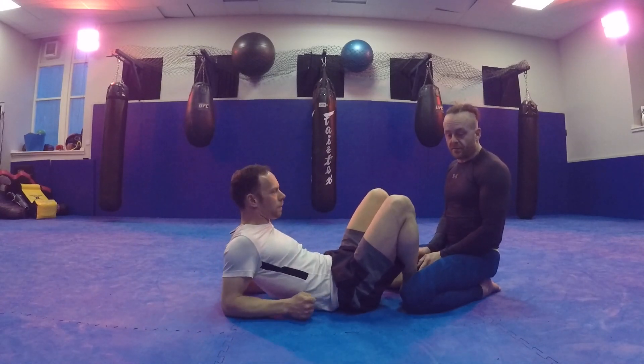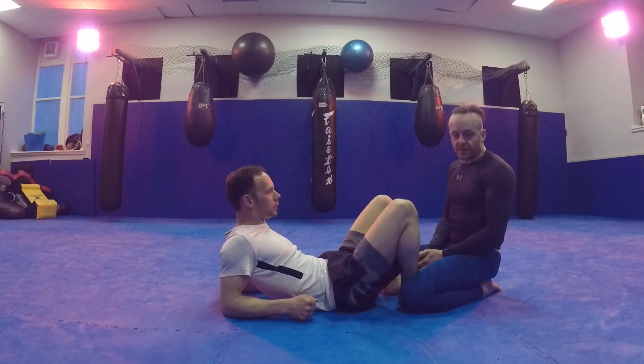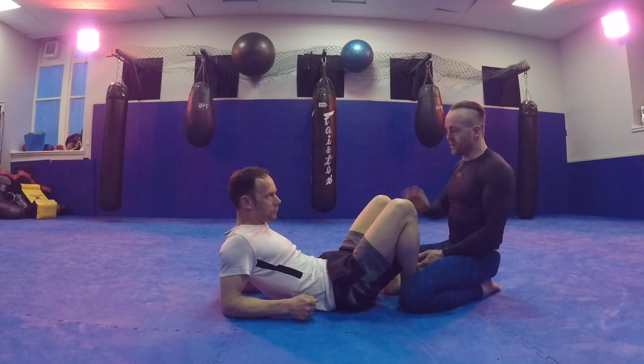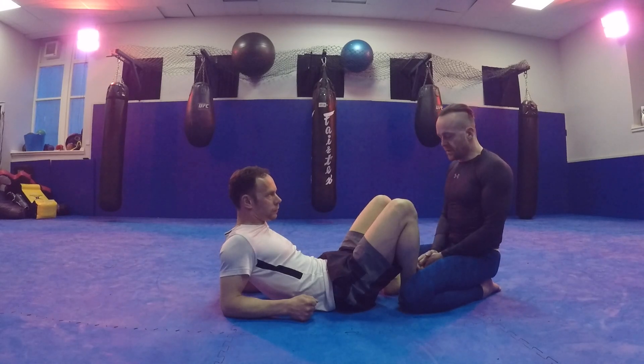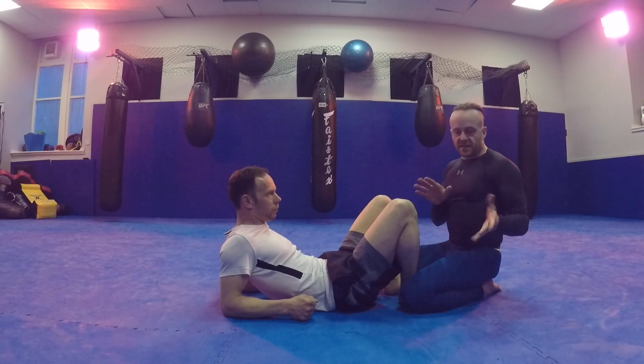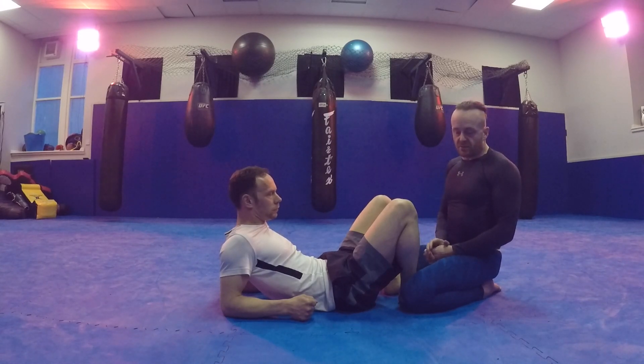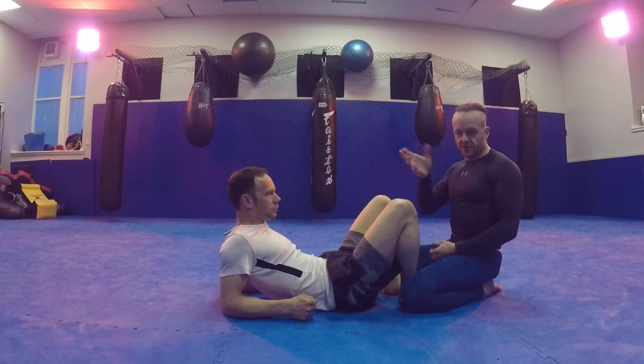What we're going to look at now is a catch pressure pass. With catch, I'm trying to keep your shoulders on the ground to win the points. This is kind of a bit adapted for more BJJ folk. It works really well against people who like to do upside down guard and carry on their shoulders.